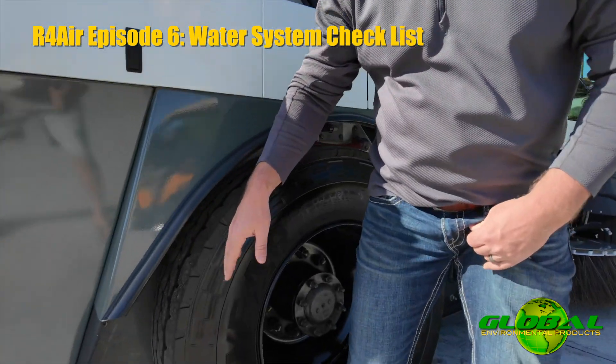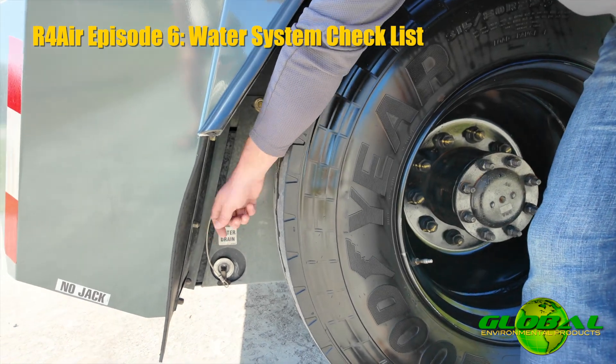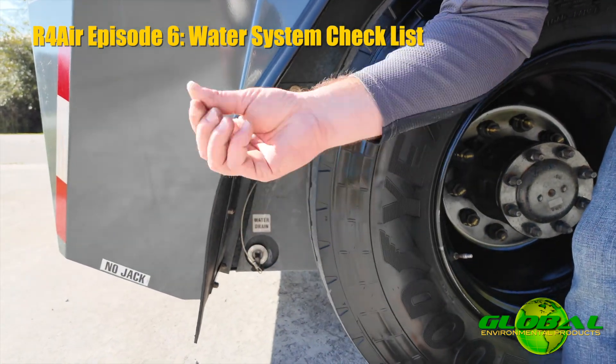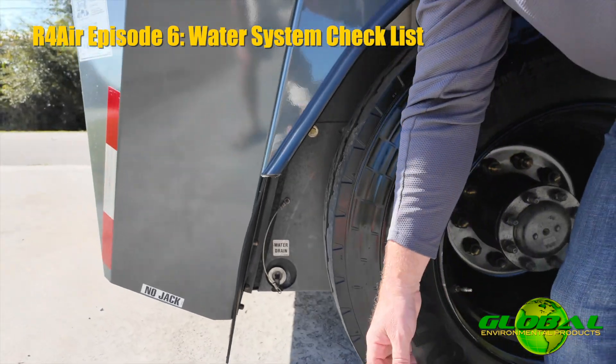If you ever have to drain the tanks off for any reason, if you look down, you're going to see there's a drain port at the lowest point of the plug. That plug just pulls out — it's an expansion-type plug. Plug it back in. If you see any water leaking, you can screw that to tighten it up within the tank itself.